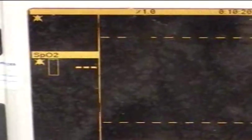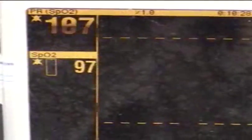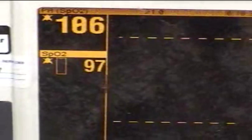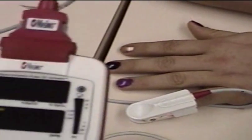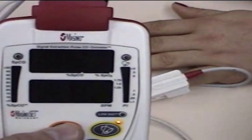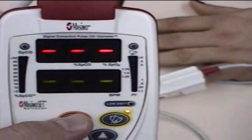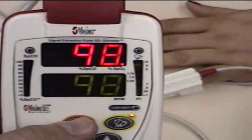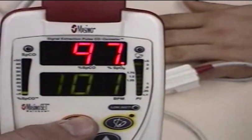Then we got red — a red color going on the thumb. 97%. The heart rate's still over 100 because he's a smoker. When was your last cigarette? Right before I came in — about half an hour, an hour ago. Pulse ox is at 97%, CO is at 3.